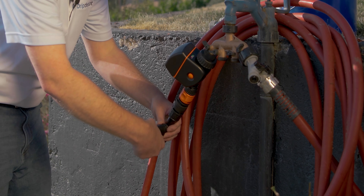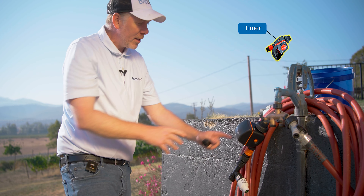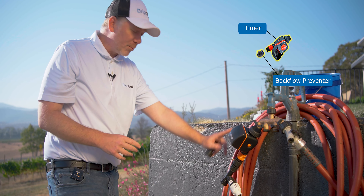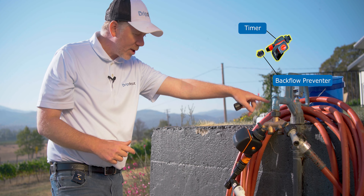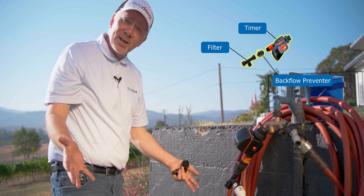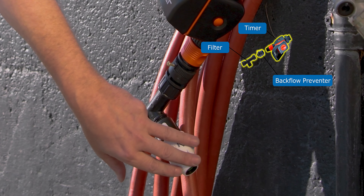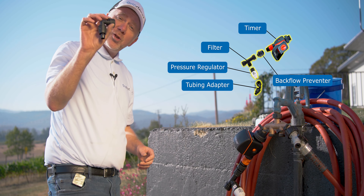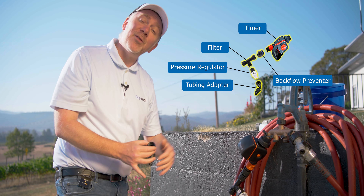We've got our head assembly all set up now. We've got our timer first, since it's the only part rated for constant pressure. Got our backflow preventer second so that we protect the potable water supply from any potential tainted irrigation water flowing back up into the hose bib. Then we've got our filter to protect all downstream components from debris, which prevents clogging and helps the components last longer. And then our pressure regulator to protect our system from high pressure. This last part is our hose-to-tubing adapter, which will connect our mainline tubing to the rest of the head assembly and thus the water source.